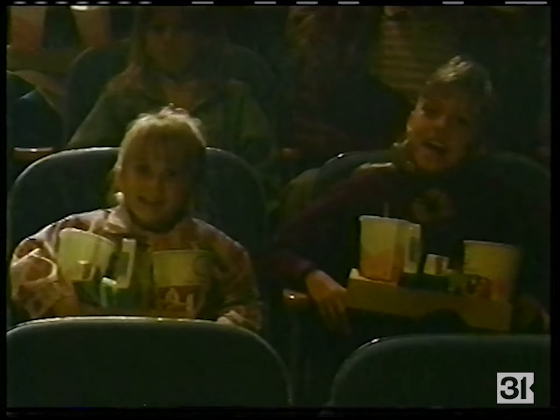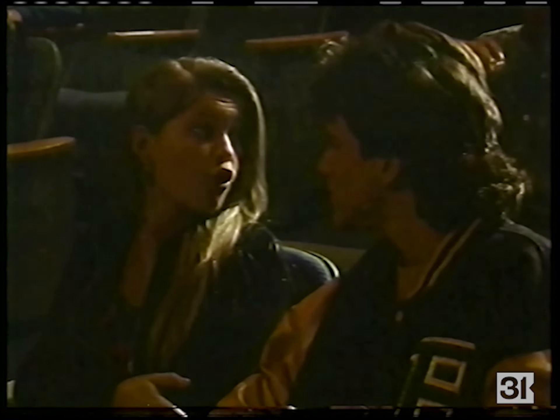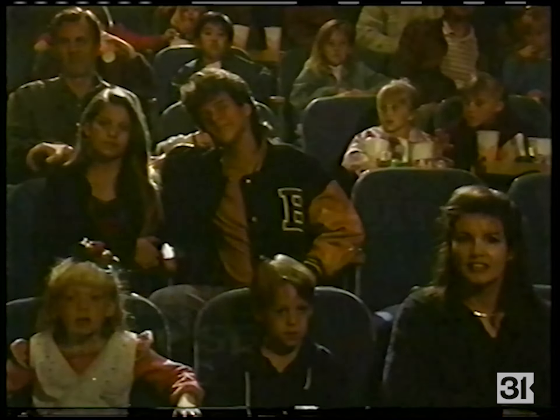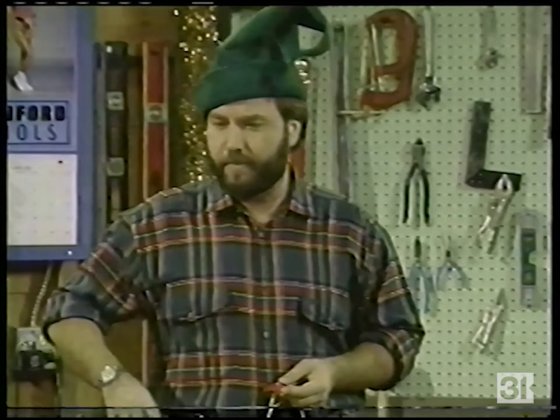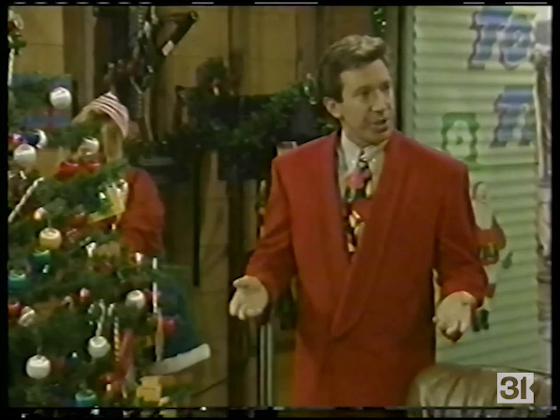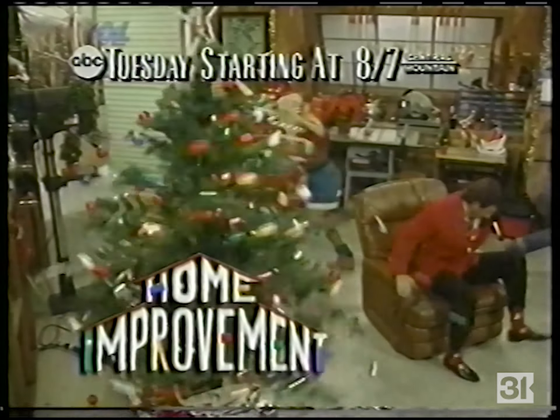Tuesday — the girls join DJ on a date. I don't want to hear a peep out of you two until the movie's over. Full House. Then Tim motorizes the tree. Are you sure you connected the spur gear to the final drive? You know who you're talking to? Yes, I do, Tim. Home Improvement. Tuesday, all starting at 8, 7 Central.